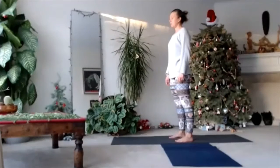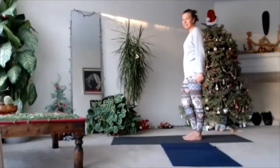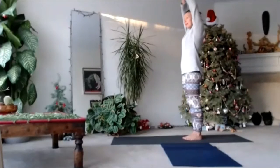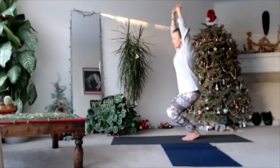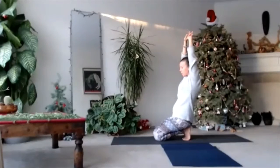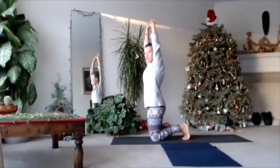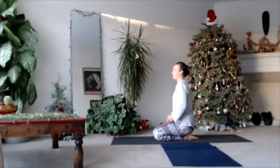Listen to your heartbeat. And with a nice gentle vinyasa, let's sit down — arms up, shoulders down, very slowly bend your knees, feet like a bird, and then put your knees on the floor. Stay on your knees, point your toes and sit. Diamond pose — relax your neck, be careful.